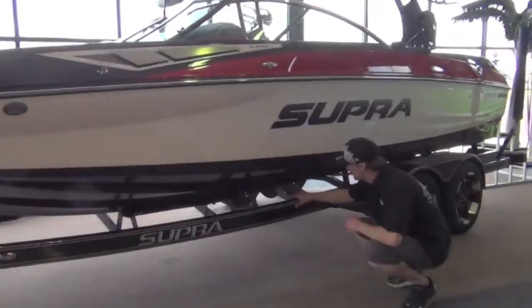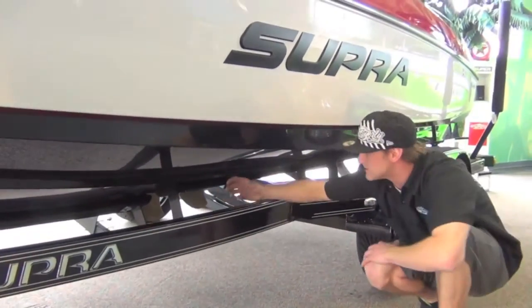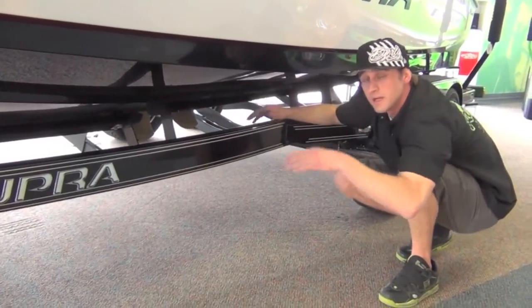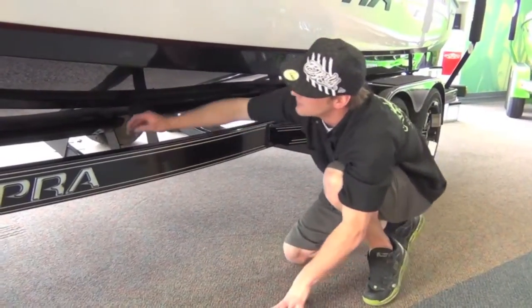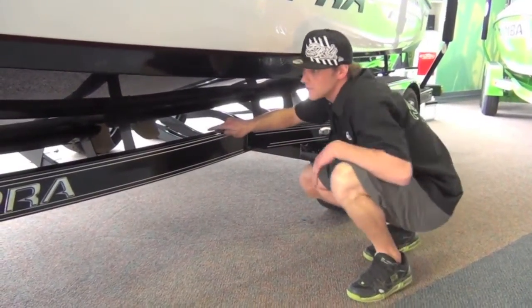What Supra did with this involved a couple different things. We've got some extra large tracking fins to help with stability, and they actually took the strake in the center of the boat and continued it all the way back. That really allows, at lower speeds, better handling, and then at higher speeds, with the chines as well as that strake stretched all the way back, it allows the boat to lift and give that good slalom ski wake.